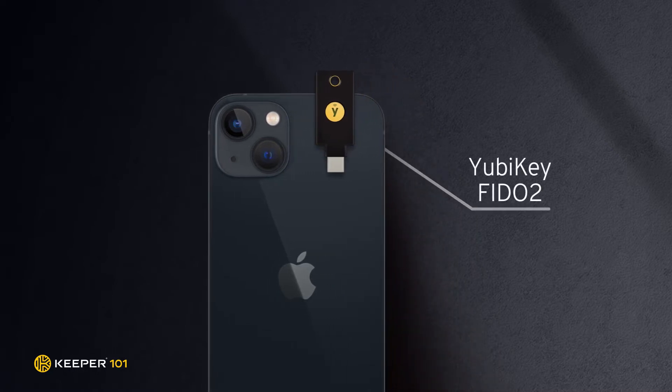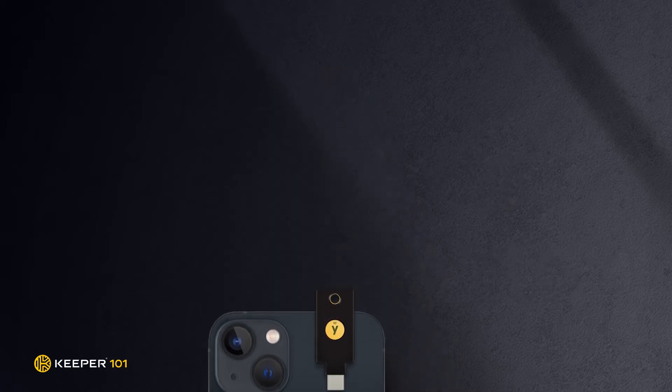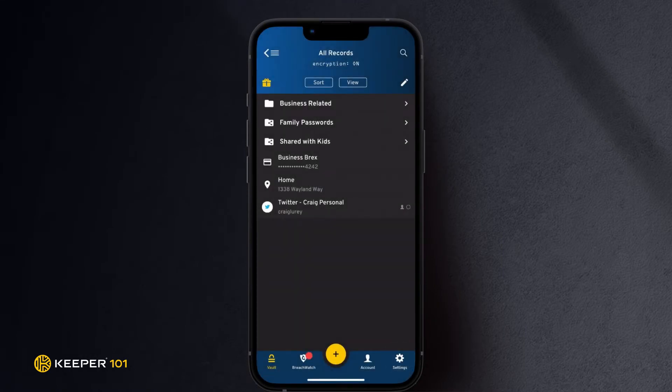The Keeper iOS app supports YubiKey FIDO2 WebAuthn security keys with a lightning connector or NFC. To enable a YubiKey on your iOS device, tap the Settings tab on your Keeper app.